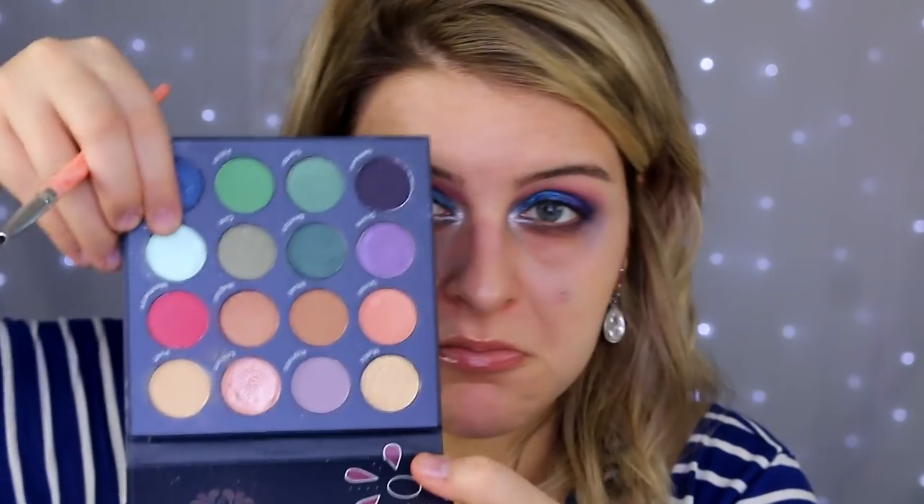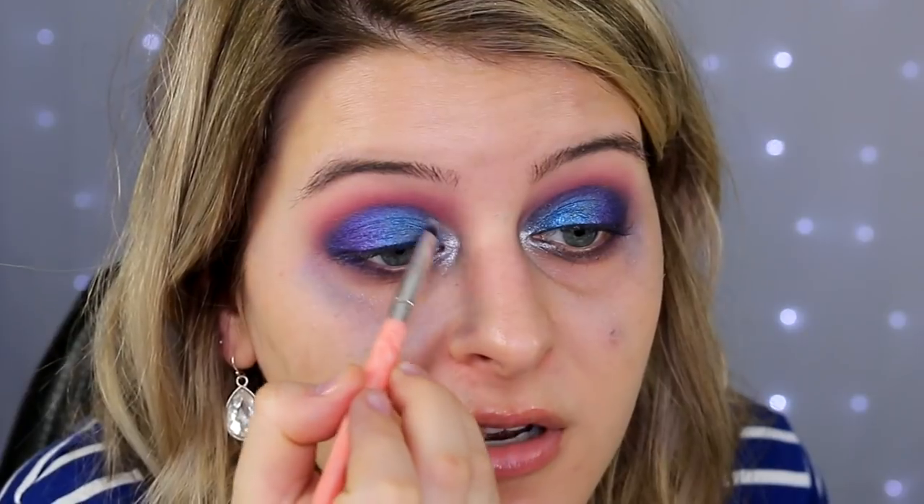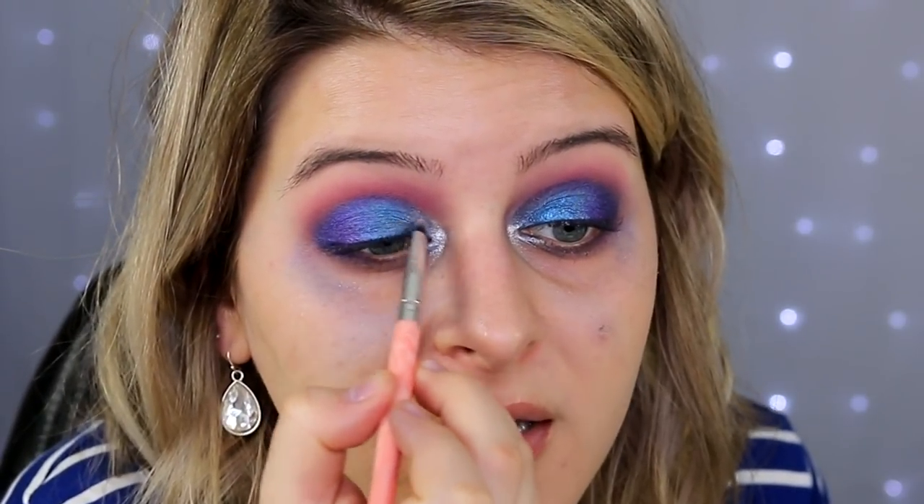I'm going to take this shimmery light blue — like a periwinkle, or a robin's egg blue — and put that right on top. We're just trying to be different. It's still a little brighter, but I'm going to bring this into the inner third just to transition that inner corner brightness into the blue. Oh my god, it's taking me like 45 minutes to do my eyeshadow.